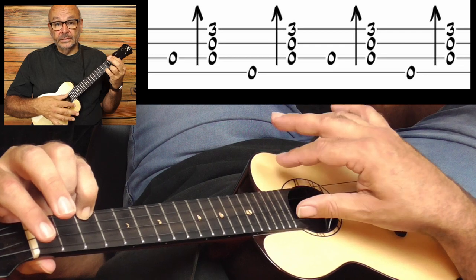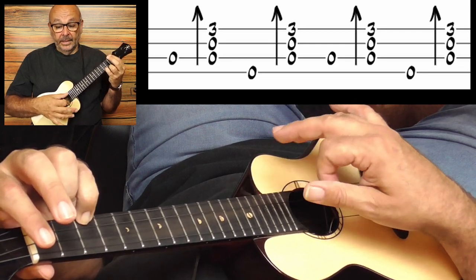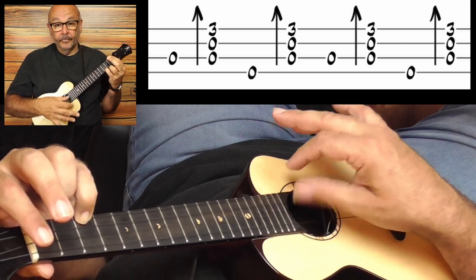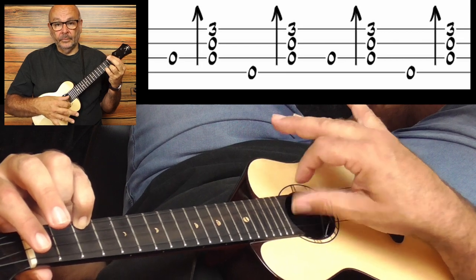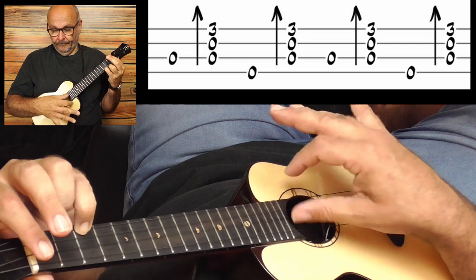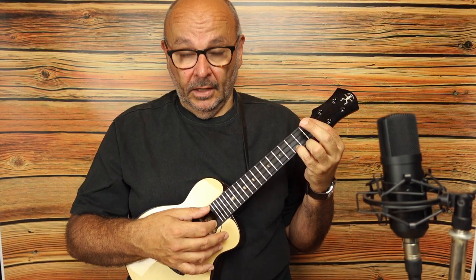And because you have an alternating movement between thumb and index, you can play it quite quickly. It's a good thing for country songs — bluegrass style. And this is the Carter Scratch.